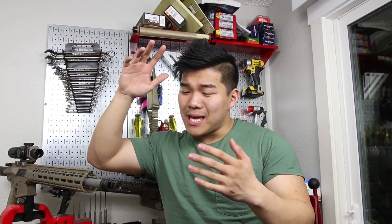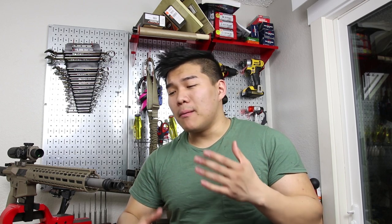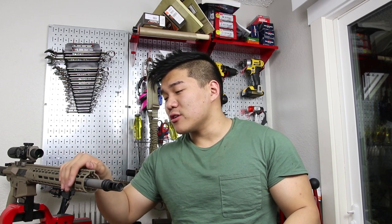Eddie here and today we're gonna be talking about timing a muzzle brake. So what is a muzzle brake? A muzzle brake is something that goes on the end of your gun to divert the blast from your muzzle off to the sides — to piss off your shooting buddies, your friends, your family, basically anybody around you. This way your gun will have a lighter felt recoil for you.